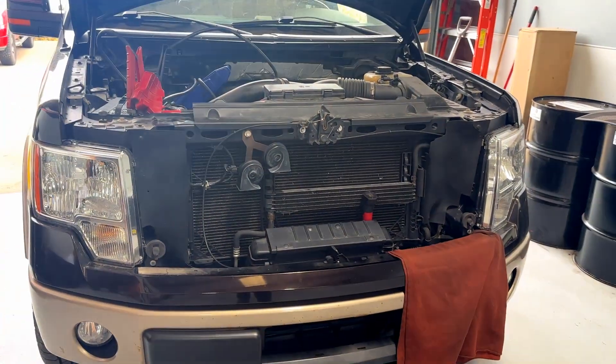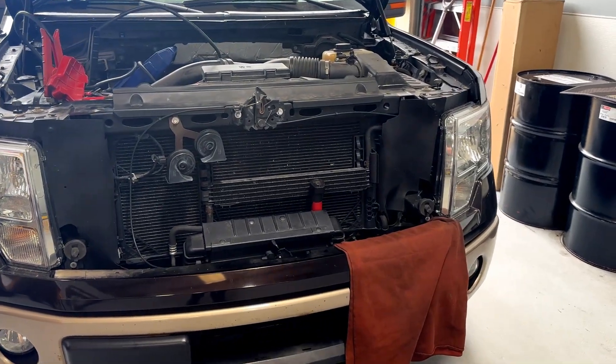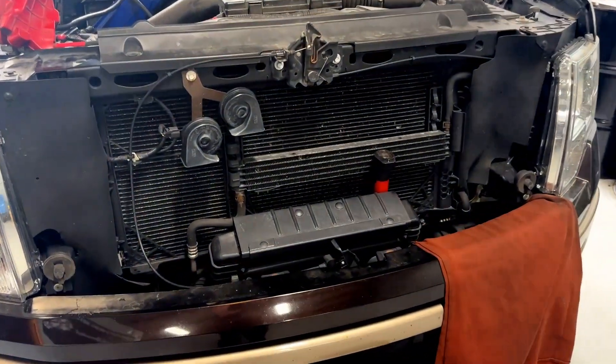You're supposed to change out all the coolers including the radiator, and unless you have a hot flusher, you need to change the transmission cooler lines too. It adds up to well over six thousand dollars in the end to do it right.